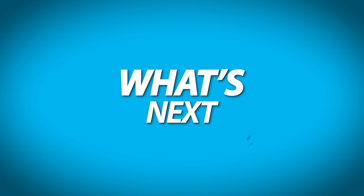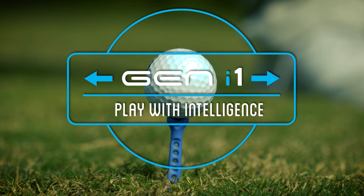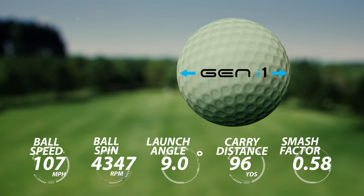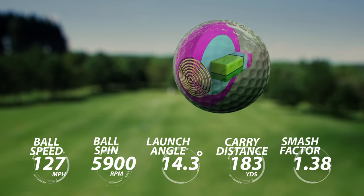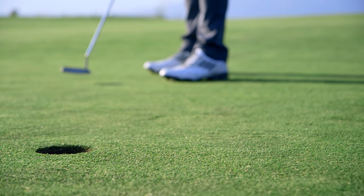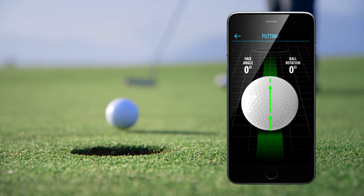We're introducing the world's first intelligent ball, Gen i1 — all the data of a launch monitor without the cost. See your ball speed, backspin, side spin, launch angle, shot distance, and smash factor. From tee to green, Gen i1 gathers a full range of ball striking and putting analysis, providing a truly immersive golf experience.